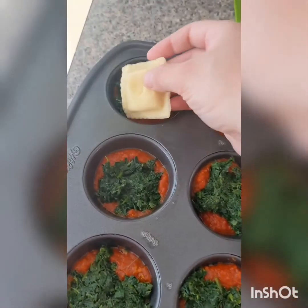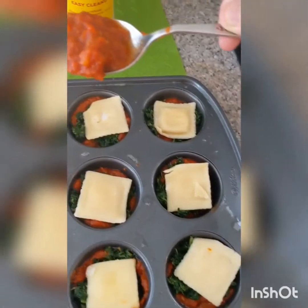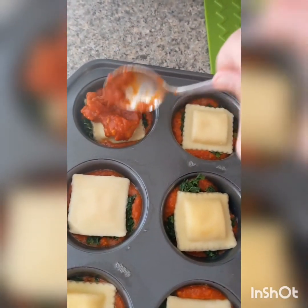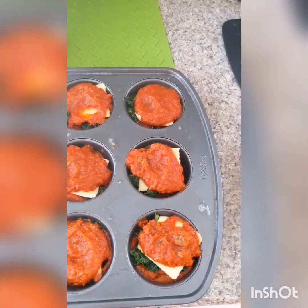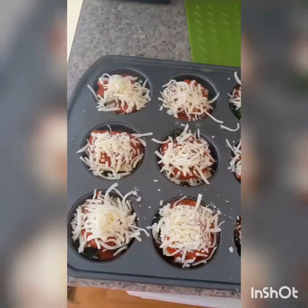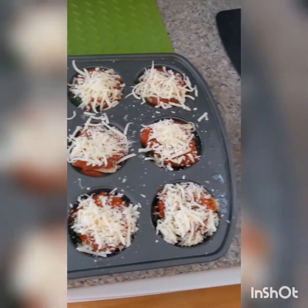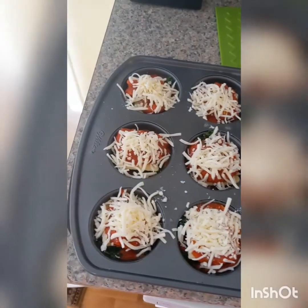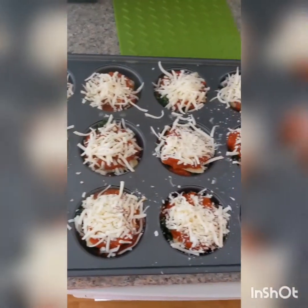Add one more layer of ravioli on top, then add more sauce on top of that. Lastly, add about one tablespoon of shredded mozzarella cheese to the top. Bake your ravioli lasagna cups at about 375 degrees for about 15 minutes, or until the cheese is melted and lightly golden.